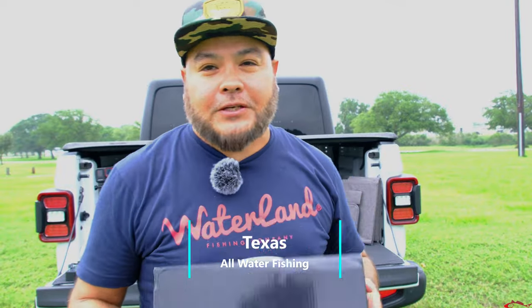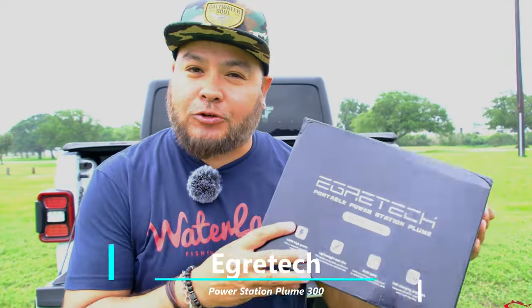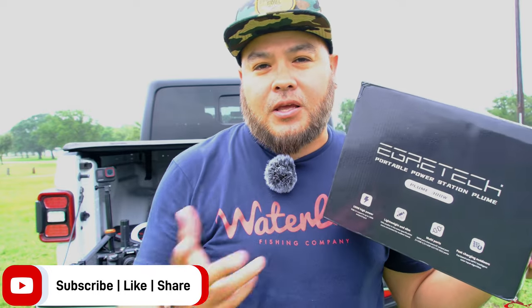Welcome back to Ruben Tech's All Water Fishing. Today I'm doing a product review on Ingratech — we're going to review the Plum 300. They're a new kid on the block, new on the market. They reached out and asked if I'd integrate one of their portable power stations into a video or do a product review on it, and I said absolutely.